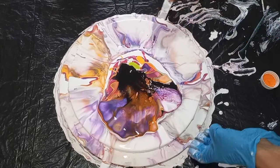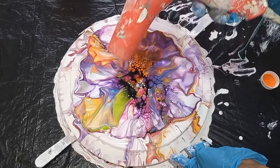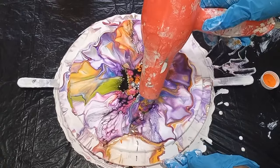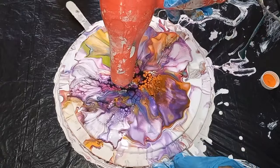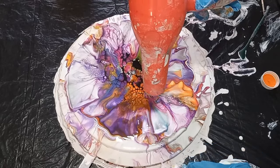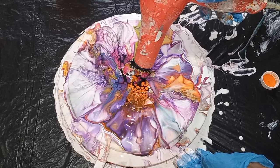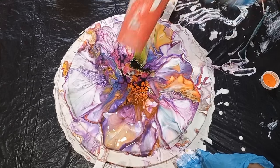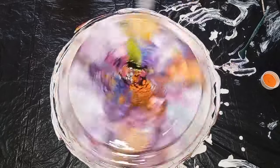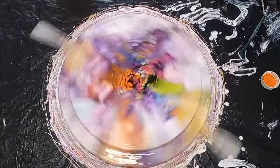Now I'm just using my blow dryer and I'm blowing out the cell activator over the colours to create some cells, lines, and lacing. I'll stretch that out by spinning the canvas so that all the colour flows over the edges of the painting, creating a beautiful design on top.